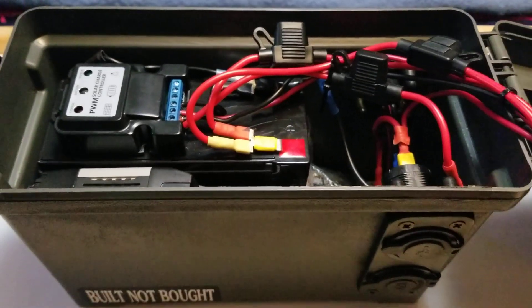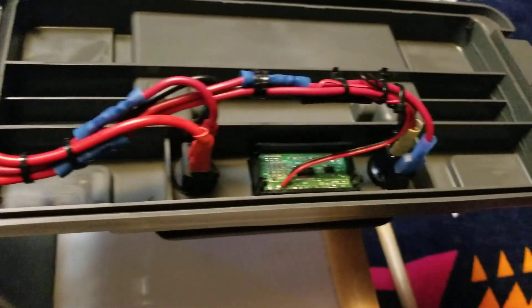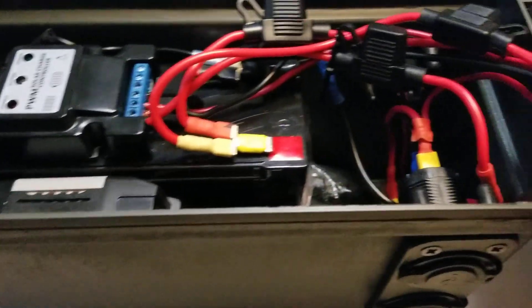Learned all this on YouTube, folks. A couple, three weeks of practice, learning, watching, cutting, crimping — and it seemed to work out pretty good so far.